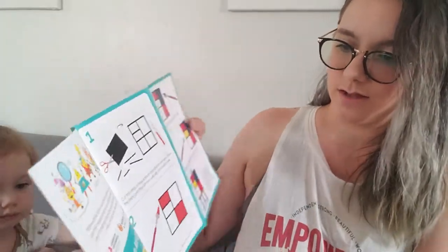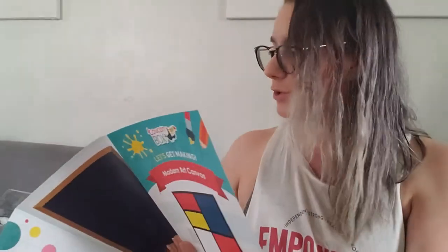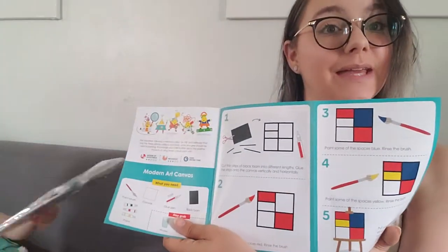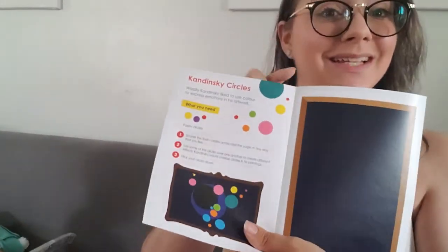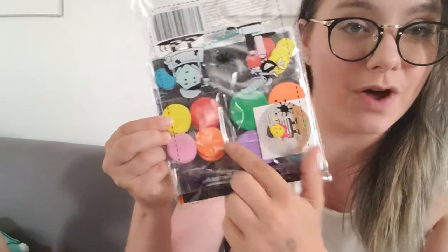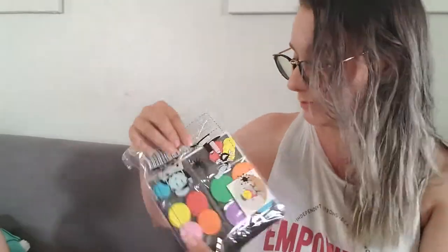The other one is a modern art canvas. Same sort of thing — lots of cool instructions, and it's going to have two different ones. We're going to first be painting, so that's a glue pen and some paint, and we're going to be making modern art. We're also going to be doing Kandinsky circles — it's got circles of all different sizes, plus our paint and our glue pen, and a little canvas panel. That's going to be really neat.